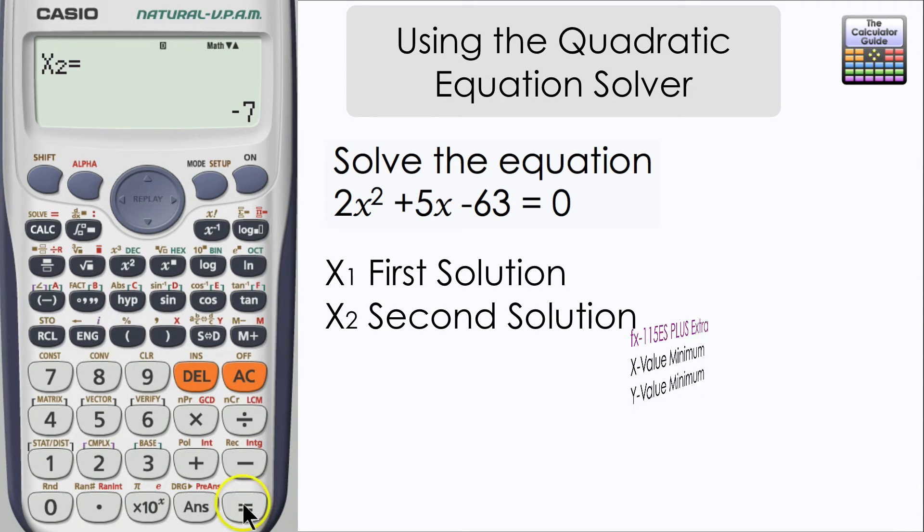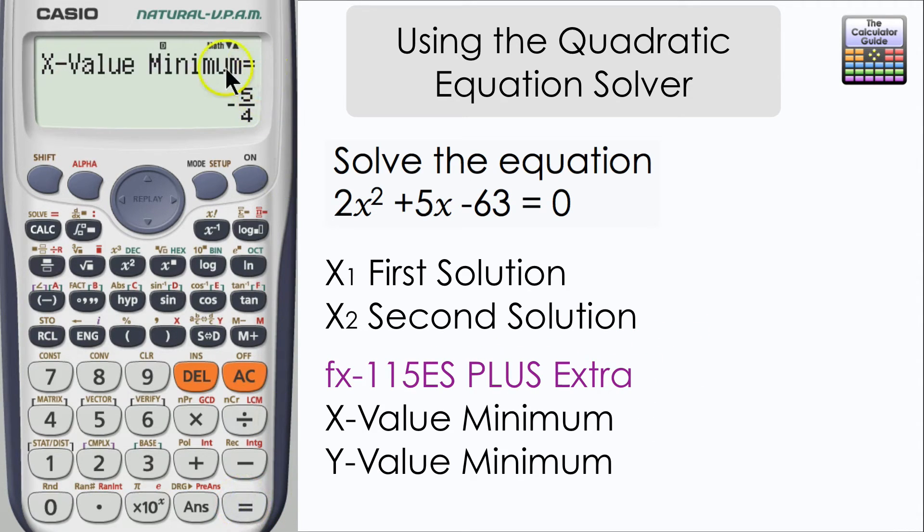For those of you who have an FX115ES plus, there is an extra feature on this. It will tell you the x and y coordinates of the minimum point of the graph, which can be very useful. And if you prefer to have a decimal answer, don't forget you can press the SD button to switch from a fraction to a decimal.